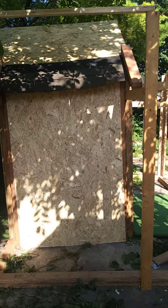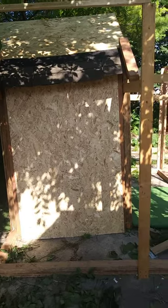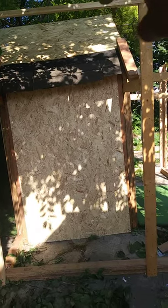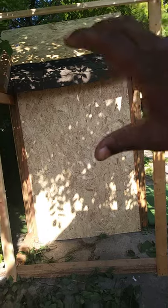Hello everyone, this is Deron with Jackhammer Bullies, just doing an update on the kennel and doghouse we're making for our dogs. We got the roof on now, fitting the shingles on — that'll be up there pretty soon.